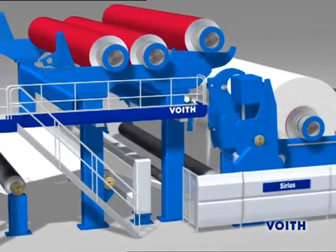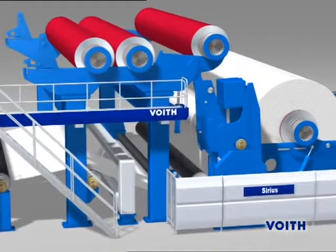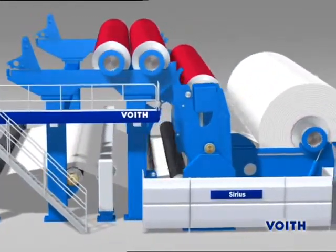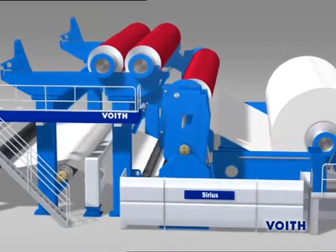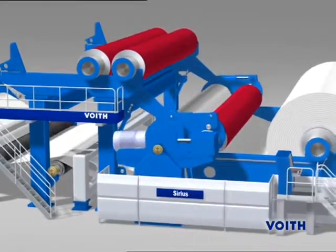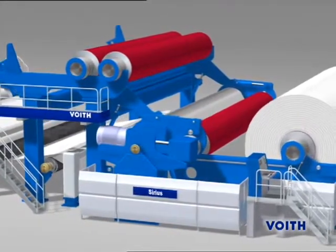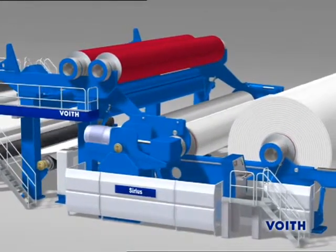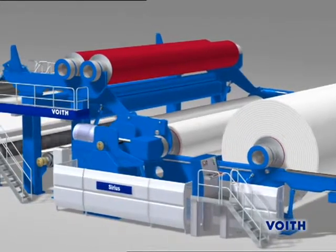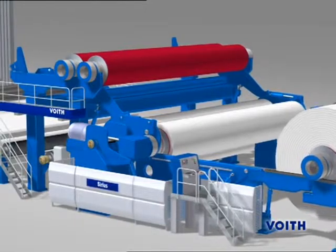With the Sirius, the paper is wound up in a gentle and controlled manner from the core to the periphery. It is used particularly for surface-sensitive papers and large winding diameters, but is also suitable for virtually any application up to speeds of 2,500 meters per minute. Rewind diameters of 4,500 millimeters and roll weights up to 150 tons are possible. On reaching the full diameter, the reel spool is automatically changed.